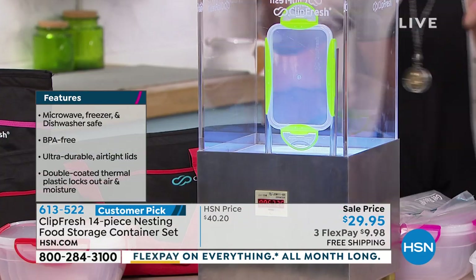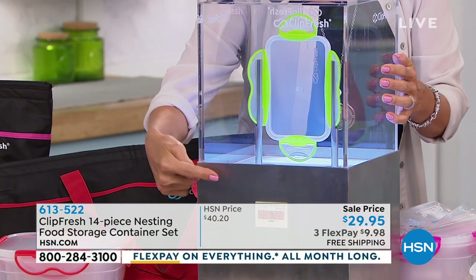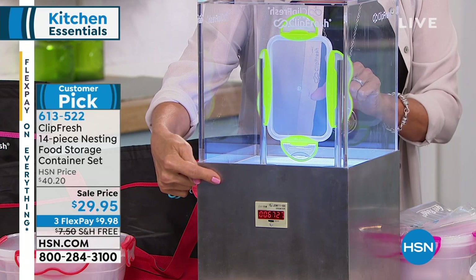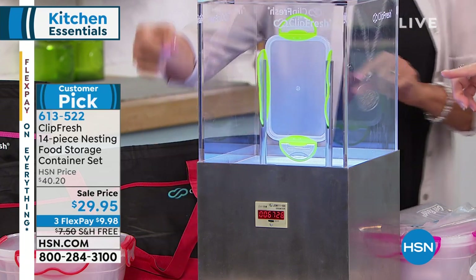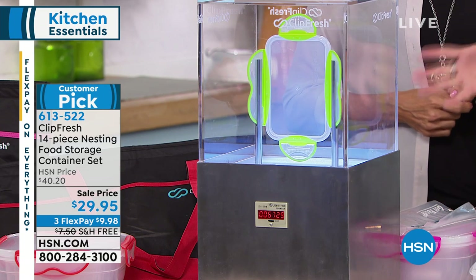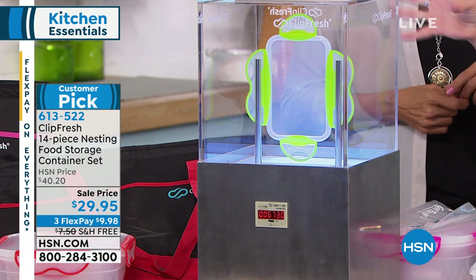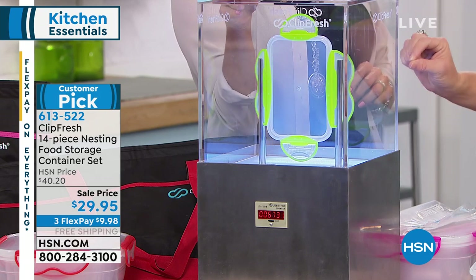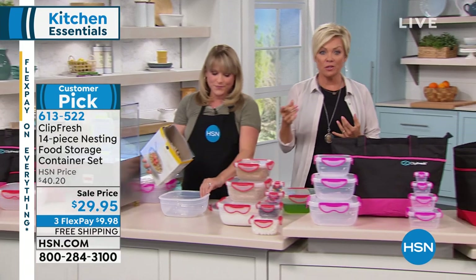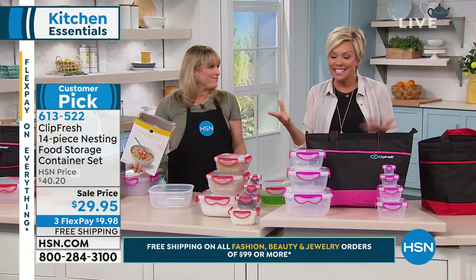If you just tuned in — this is going on 106,000 cycles. You can see you're never even going to open it 6,000 times, but that's just to showcase that those tabs are part of the lid — it's not separated. And there's free shipping to your door. There's also FlexPay — three flex payments on this, so it's less than $10 each.